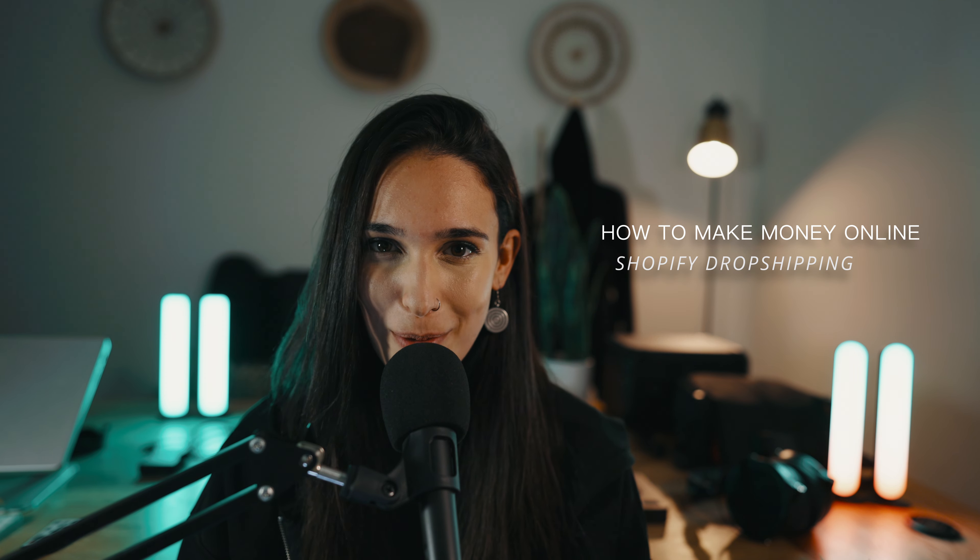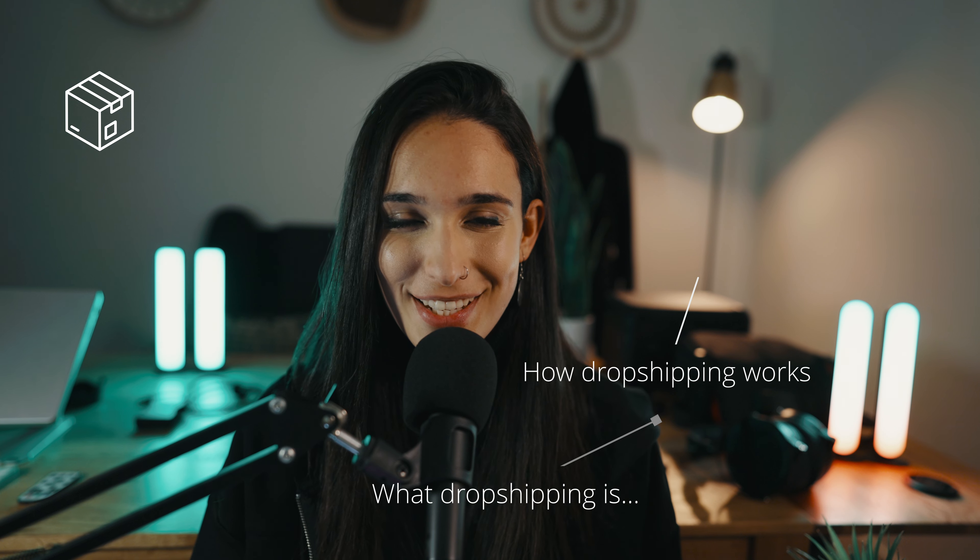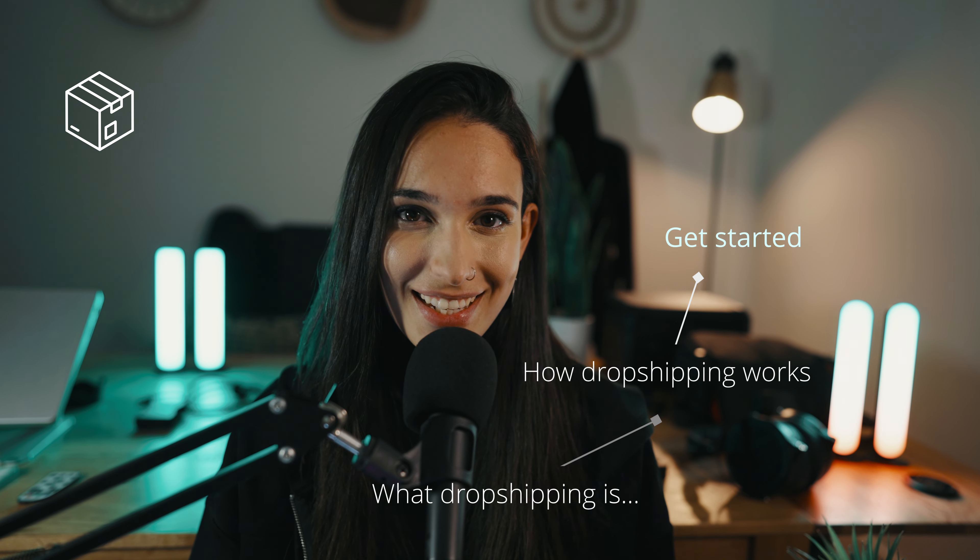Hey guys, Julia here. Welcome to this video. If you're looking for a sustainable way to make money online, then stick with me because in the next few minutes, I'm going to show you exactly how to make money online with Shopify dropshipping. We are going to cover what dropshipping is, how dropshipping works, and then finally how you can get started step by step. By the end of this video, you will be ready to start making money online from anywhere in the world with Shopify dropshipping. Let's get started.